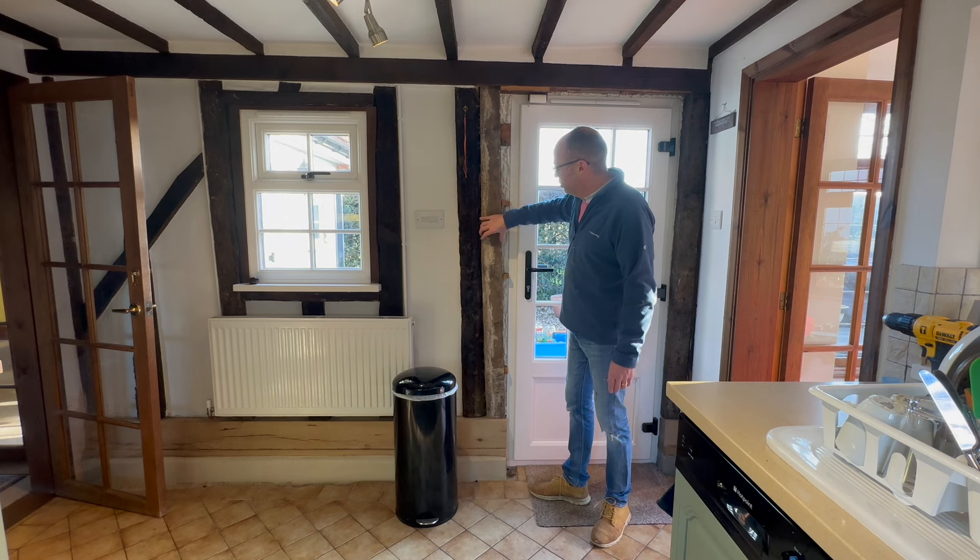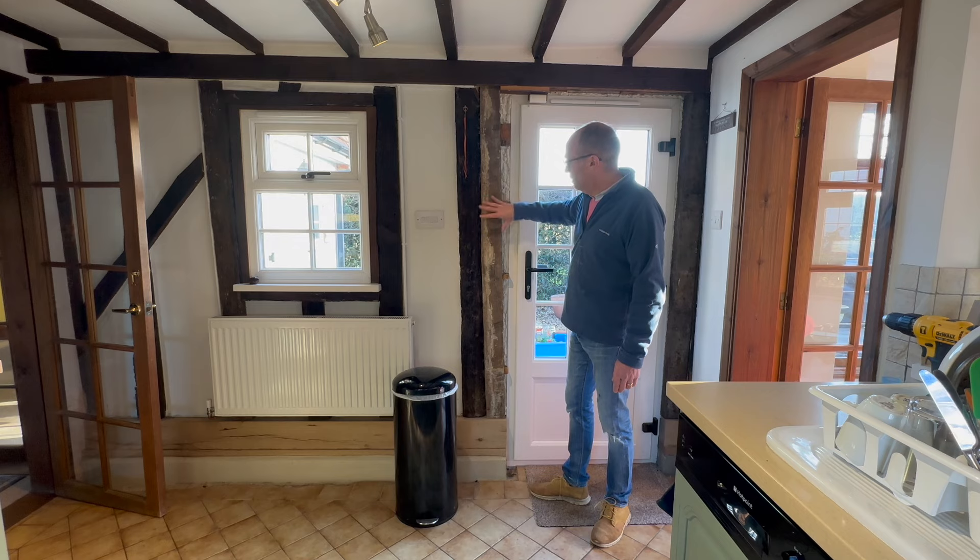So I'm going to board this in with some oak which I bought yesterday. Never done anything like this before but stay tuned to see how it goes.